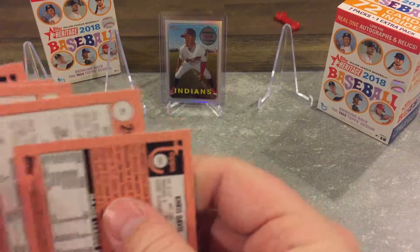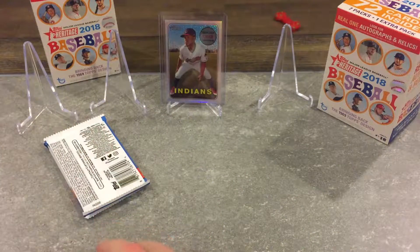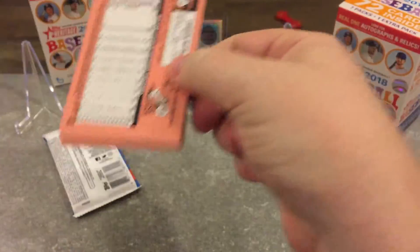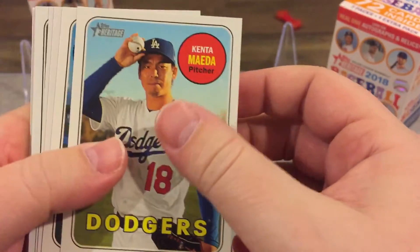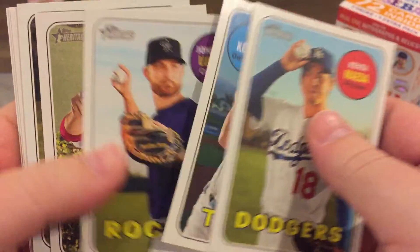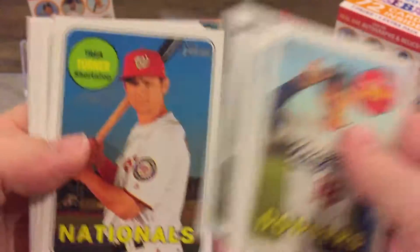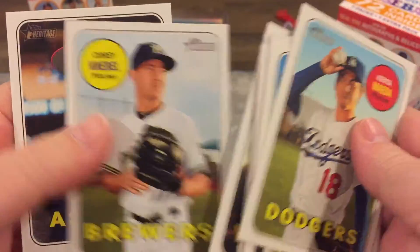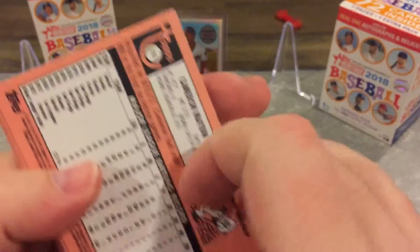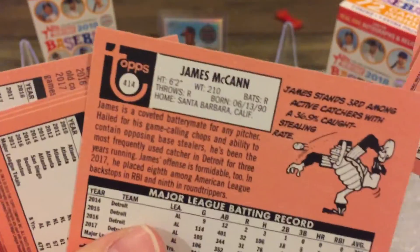I don't think there were any short prints in here. There's a lot of different stuff in this product. Out of a whole case I did not get one of the cards that have the 1969 coins in them — those look really cool, I wish I would've got one of those. Obviously I'd like a big name, but I would've taken any of them. There's a short print there, 414.